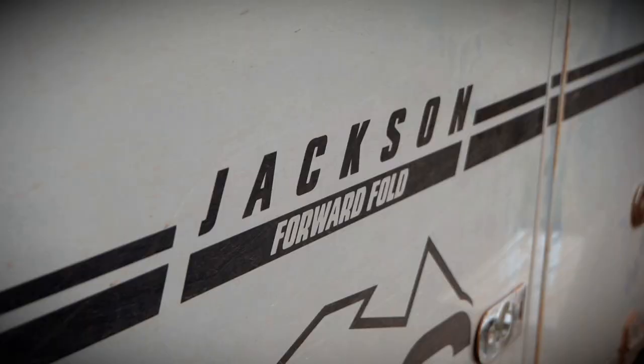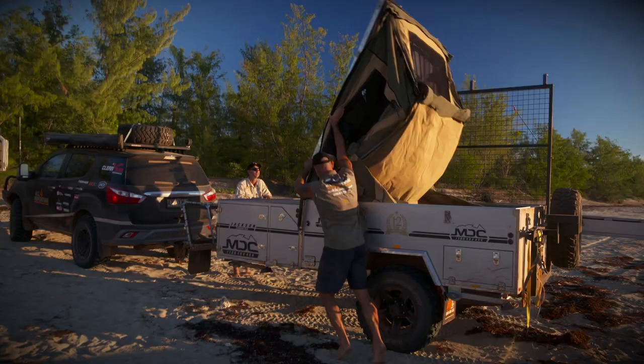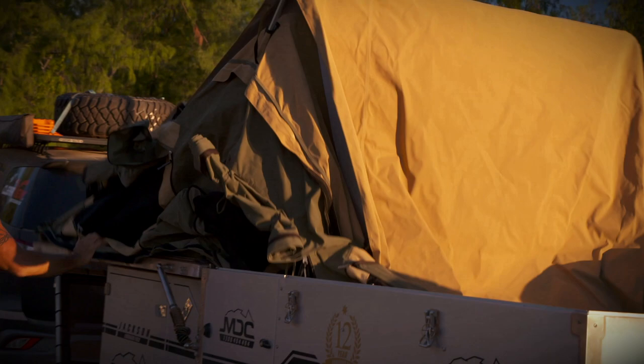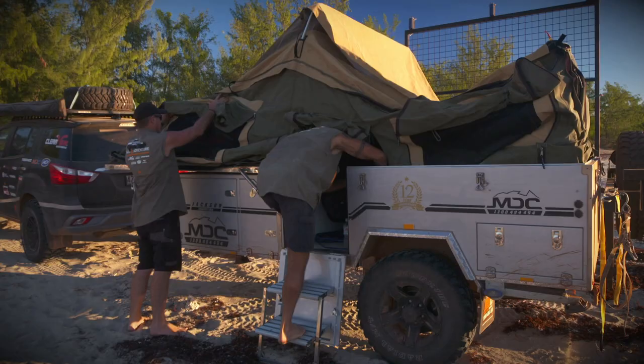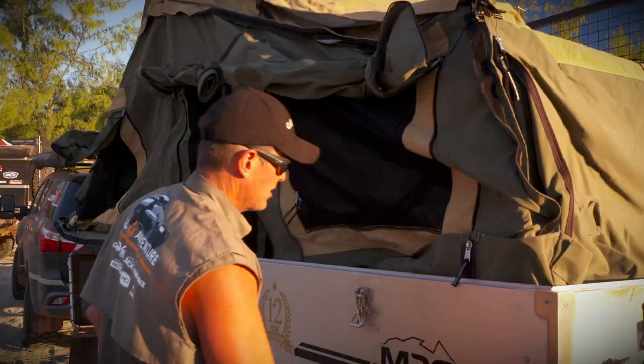G'day Australia, it's Jase here. Now behind us is the Jackson Forward Fold from MDC, and we're going to do a little review on it. Beside me is Simon. Simon's been hanging out in this camper trailer for the last four weeks, putting it through its paces. So we're going to get a bit of a bird's eye view of how it went with Simon in it.